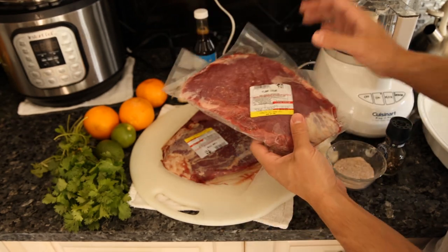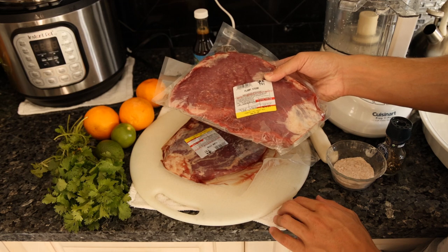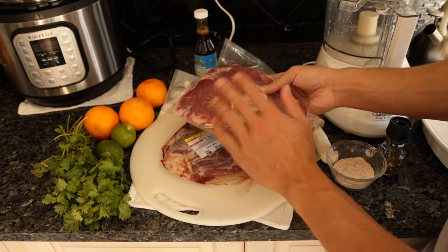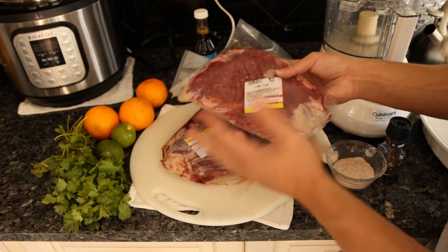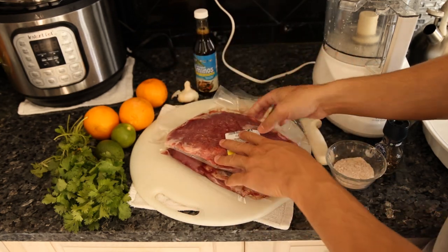Today I have some flank steak — I love the flavor and the texture. This is from Frankie's Meats, 100% grass-fed grass-finished. We also have some hanger steak, which would be delicious for this, as well as some smaller portion cuts. We're going to do about three pounds of meat.